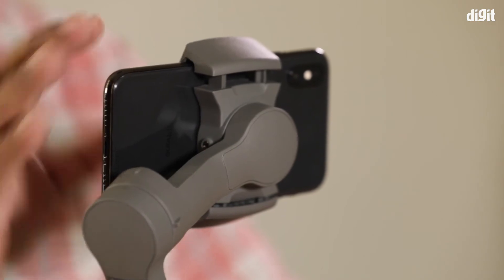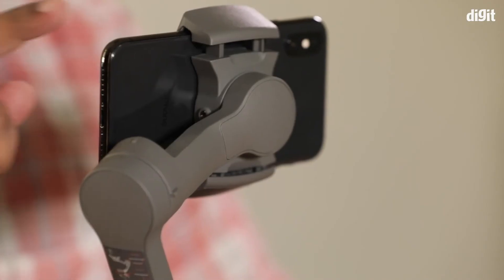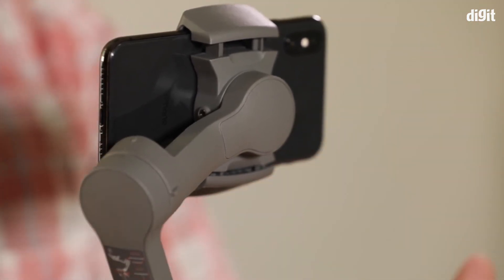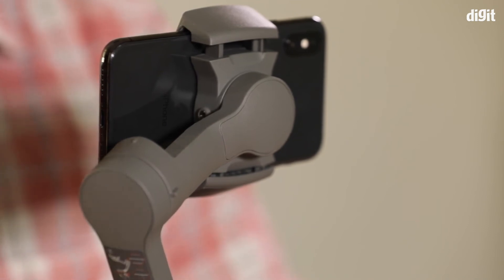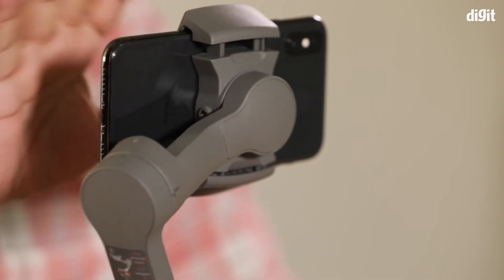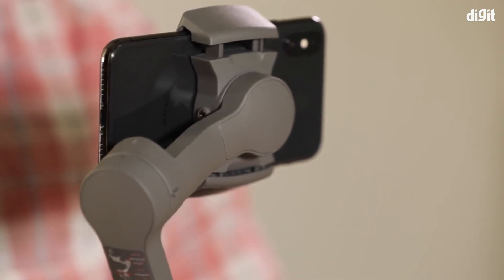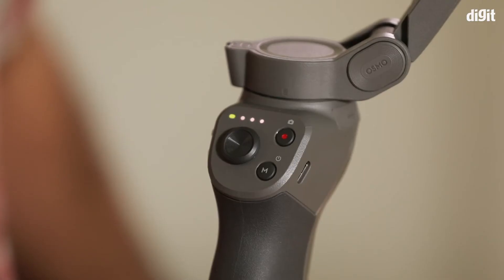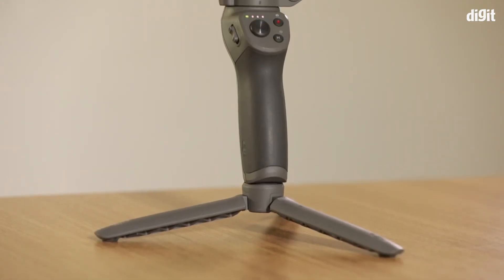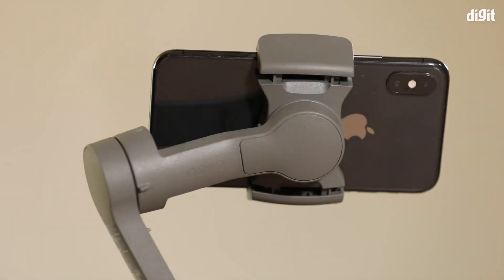If the phone's center of gravity is completely centered by default, the motors on the gimbal will not have to work hard — or will barely have to work at all — to bring the camera back into straight orientation. However, if your phone is out of balance, it puts a lot of load on the motors, causing them to heat up, which reduces their lifespan. It also eats into battery life significantly. The claimed 14 to 15 hour battery life for the Osmo 3 only holds true if you balance the gimbal properly; if you don't, it could drop to as little as one hour.